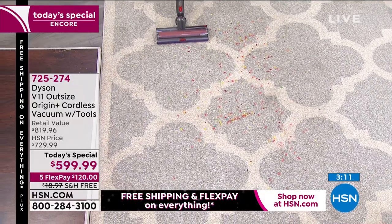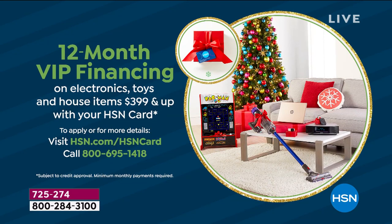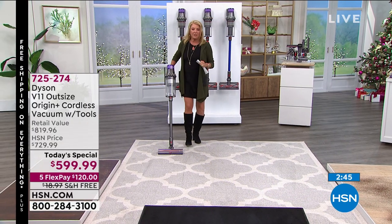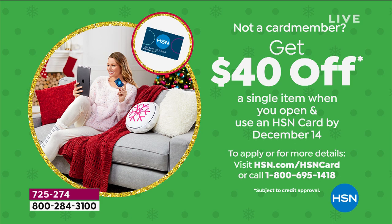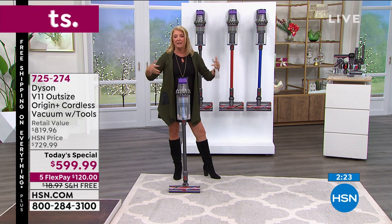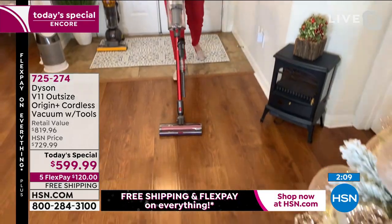We have VIP financing — if you have the HSN card, you can pay this off over 12 months at about $50 a month. If you apply for the card now and put the Dyson on it, we'll take an additional $40 off the already discounted today's special price. This is a Black Friday week encore; when this ends, the price jumps to $730, the five FlexPay goes away, and free shipping disappears.